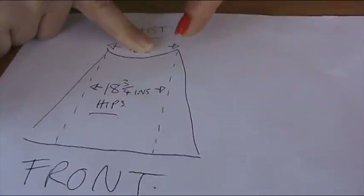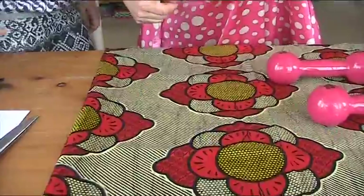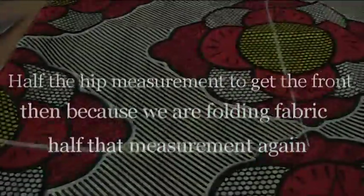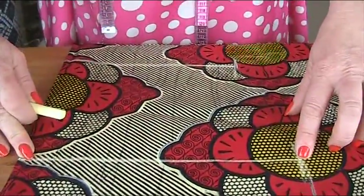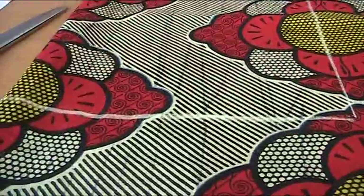So basically we transfer this drawing onto the fabric. But because I folded it in half, everything's going to be in half. I'm dealing with 18 and three quarters, which was half of Shaz's biggest measurement. So I'm going to draw out a rectangle onto here that relates to all of Shaz's measurements. This is what we end up with — I've plotted all her measurements onto the fabric. So that's her hip measurement, or her biggest measurement. This is her waist measurement, and then that's the hem.